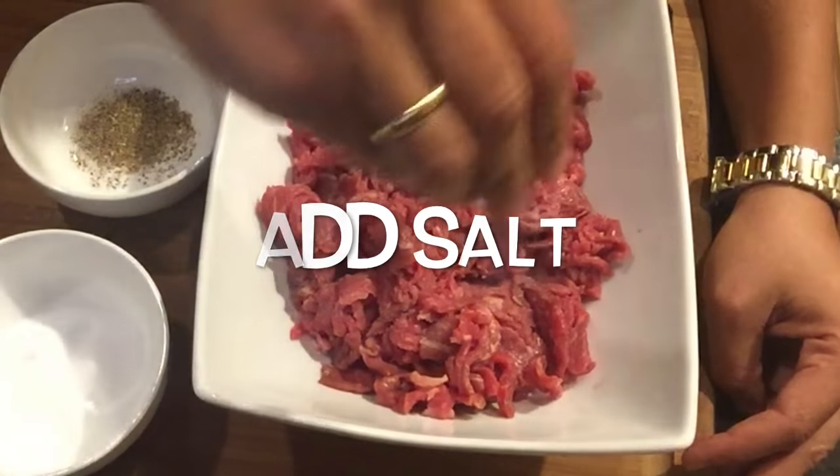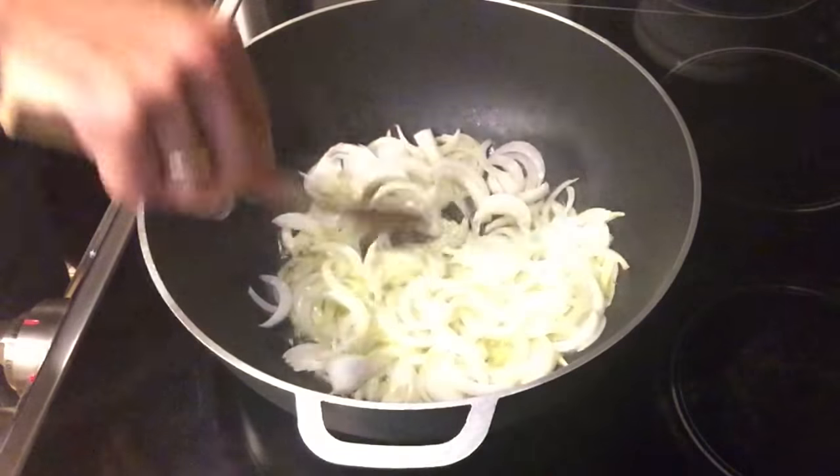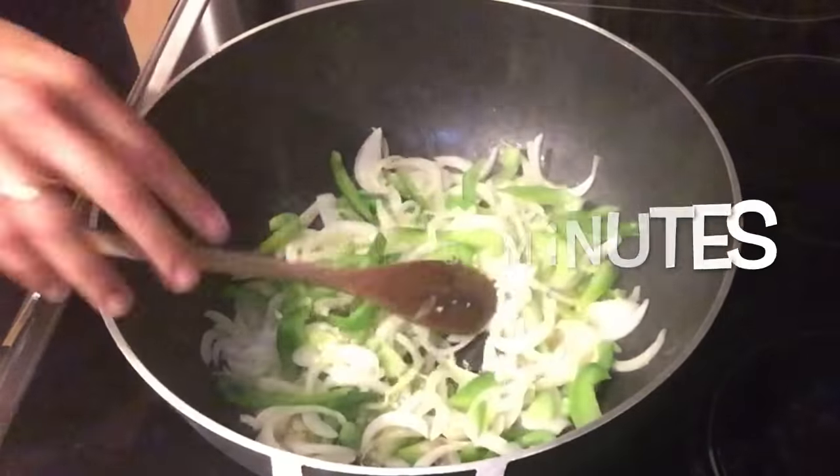Season the meat with salt and pepper. In a pan, heat the olive oil, add the onions, peppers, the garlic, and cook for five minutes.